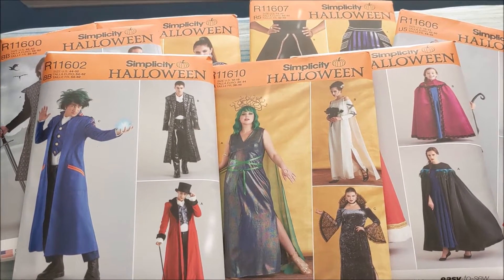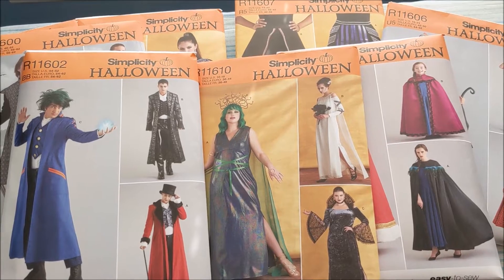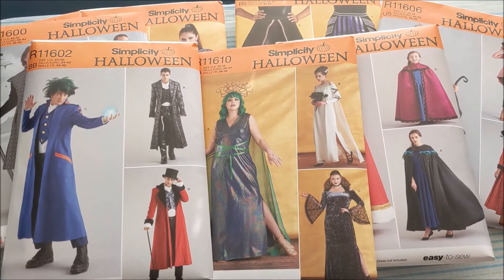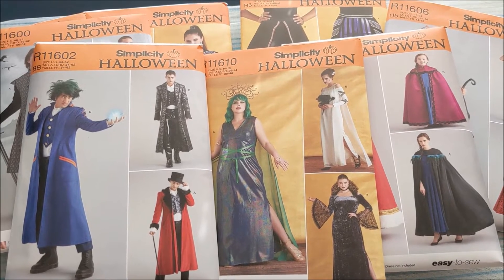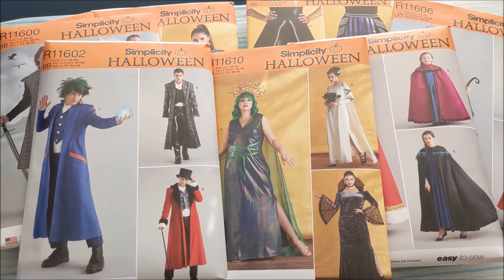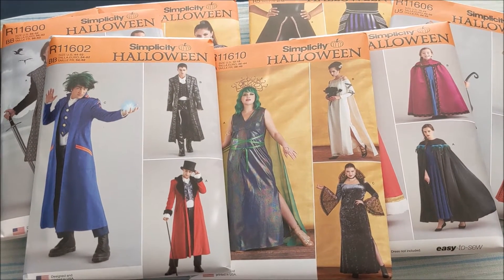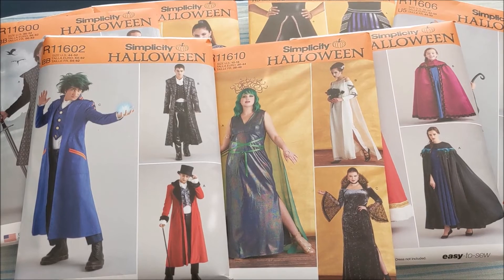I also bought them during a pattern sale, so they were only $1.99 a piece, so definitely look out for those kinds of advertisements because otherwise patterns can be very expensive — definitely don't pay full price for them. Let me know in the comments below which patterns you're most excited for or which ones you'd like to see me make. Thank you so much for watching.